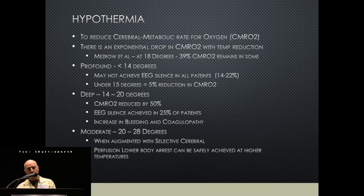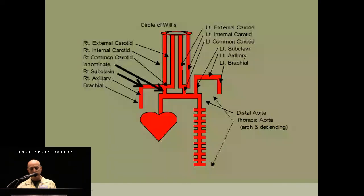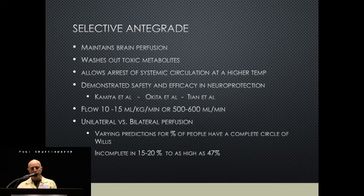As you get colder, sometimes it takes a lot of cold to get the EKG to go silent. When you get to 14°C or under 15°C, you're only decreasing brain metabolism by five more percent. That makes you wonder if you need to go profound — maybe you can go with deep more often. When you don't go deep and use moderate hypothermia, you can get by if you have selective perfusion. Selective perfusion can be antegrade or retrograde; I'll focus on antegrade. There's good support for antegrade and retrograde with less-than-profound hypothermia, and the circle of Willis becomes important during cerebral perfusion.